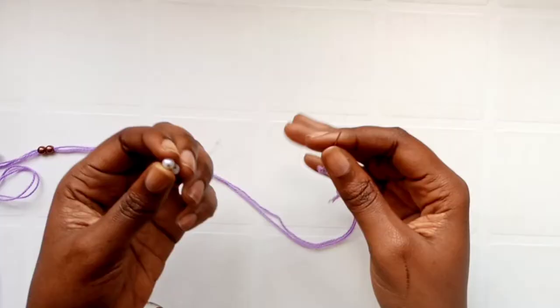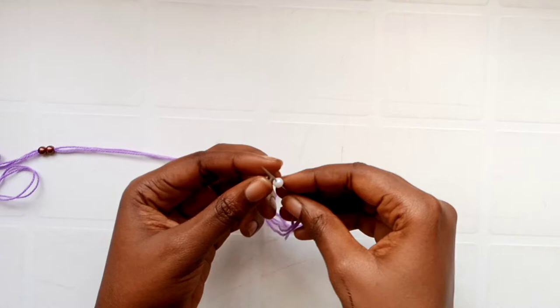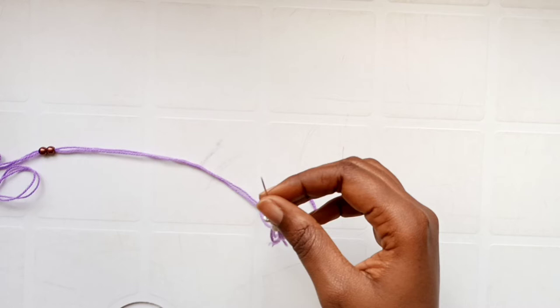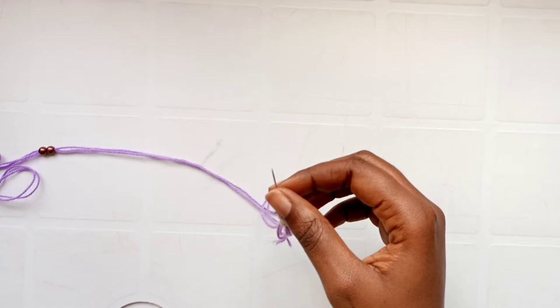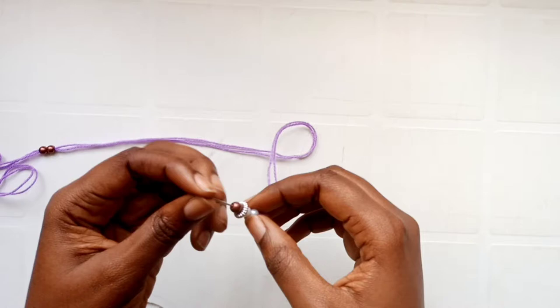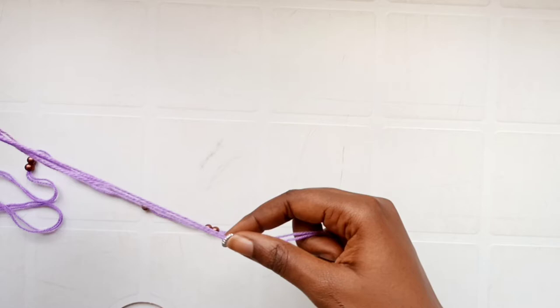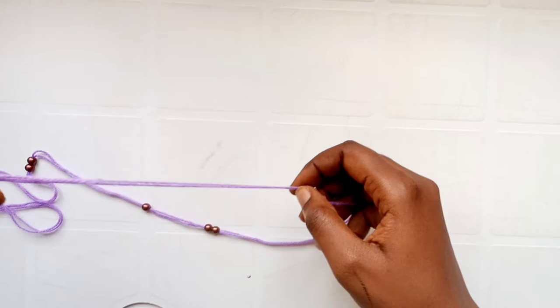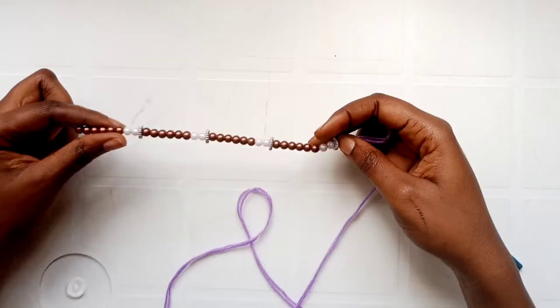The first thing you want to do is feed your beads into your yarn before starting. I'm just putting the beads through the yarn. Make sure you pick beads that have a wide hole, because if the hole is too small you'll have trouble feeding them in. Feed in all the beads you're going to use — in fact, feed in more than you need, because it's better to have extra than to cut your yarn and feed in more later.